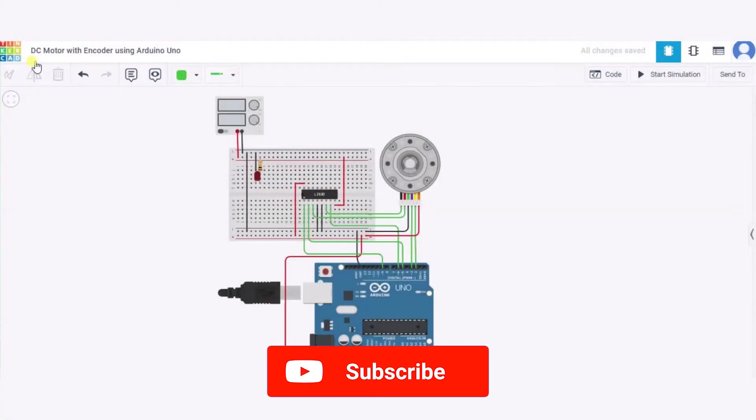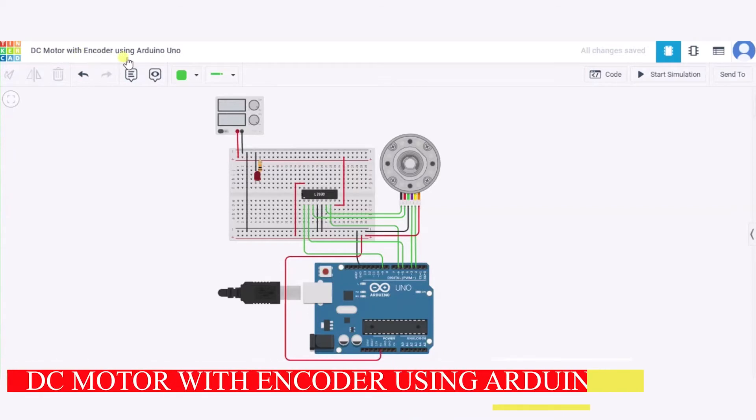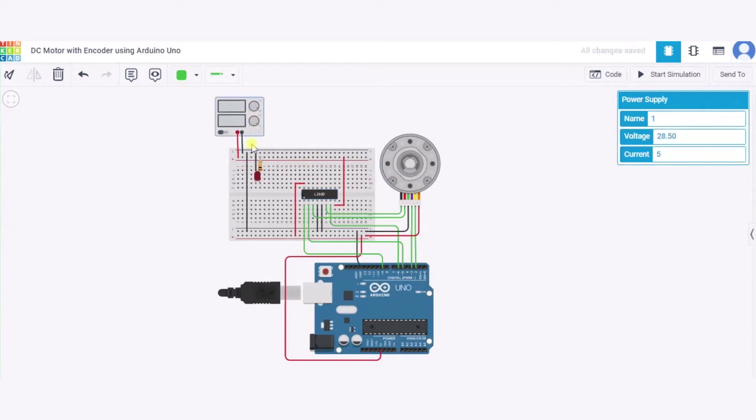Hello everyone, welcome to my Project Idea House channel. Today we will learn how to connect a DC motor with encoder using Arduino Uno. For this we need one small breadboard, one Arduino Uno, one DC motor with encoder, one H-bridge motor driver, one power supply, one LED, one resistor, and a few connecting wires.